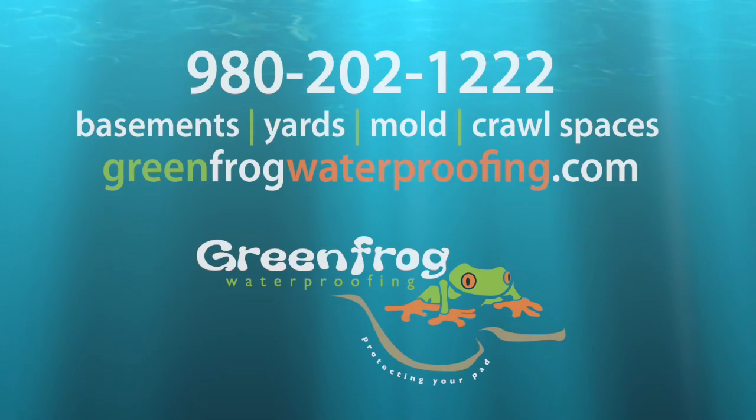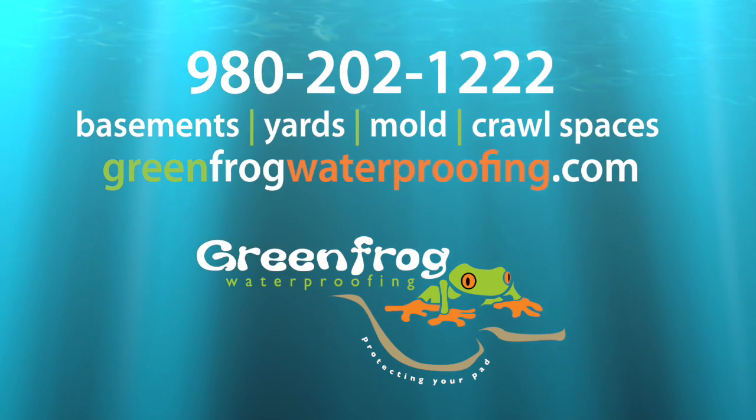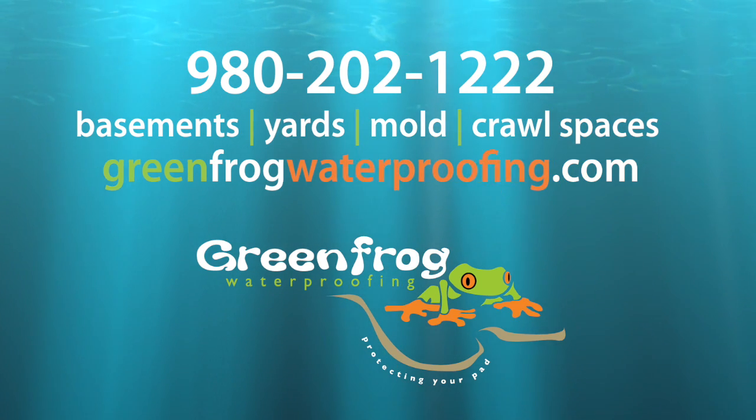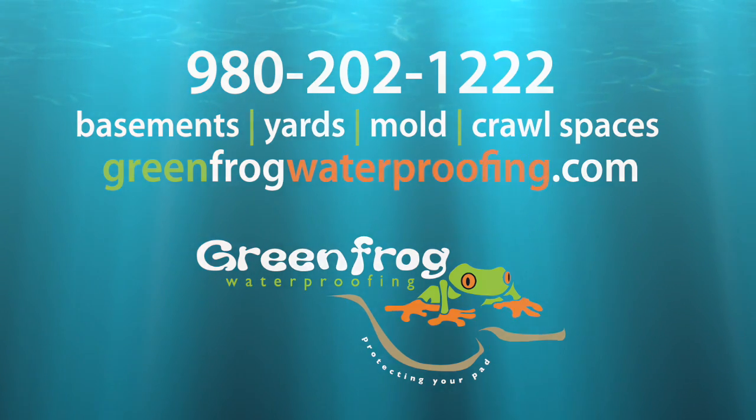For more information, visit greenfrogwaterproofing.com or call us at 980-202-1222.